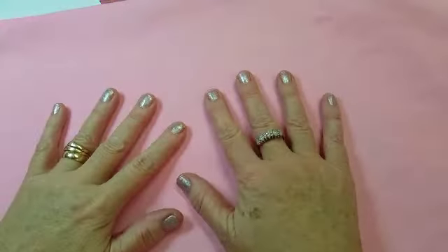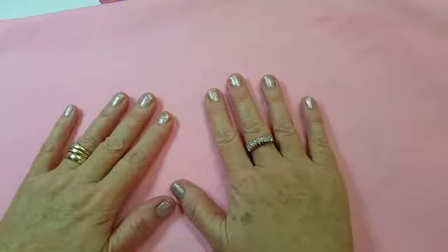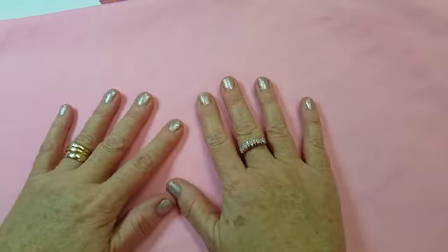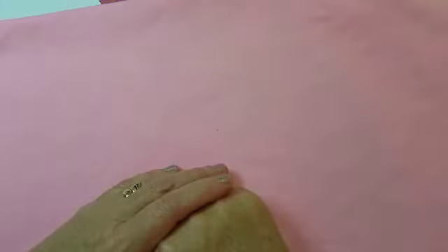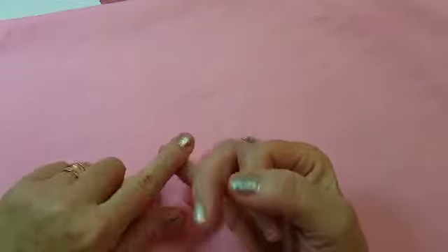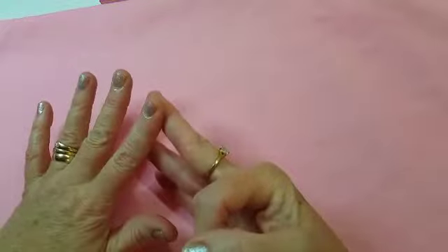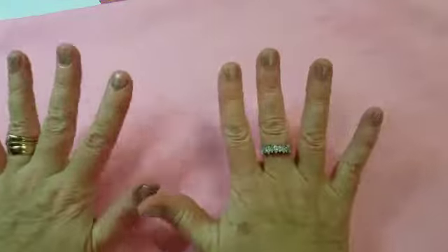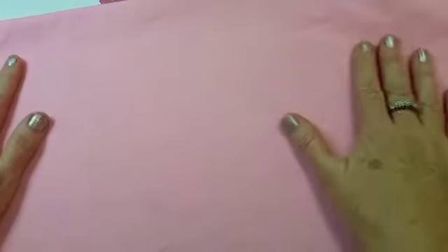Hi everybody, it's me Angie. I've come on to show you my entry for Evie - she's doing her 100 subby challenge and she would like a wall hanging. The specifications are five inches by eight inches long at the biggest, and she likes fairies, flowers, elves, and stars. She wants it vintage or shabby chic in soft pastel colors.